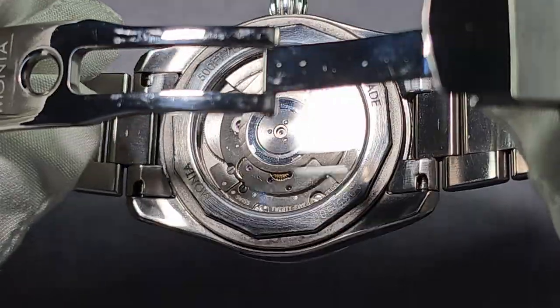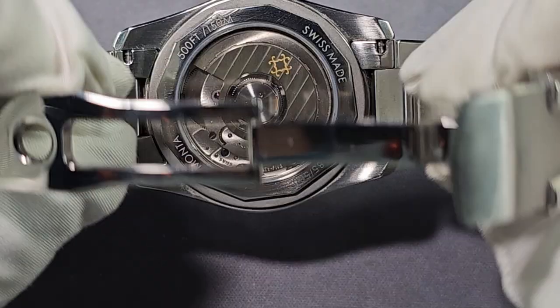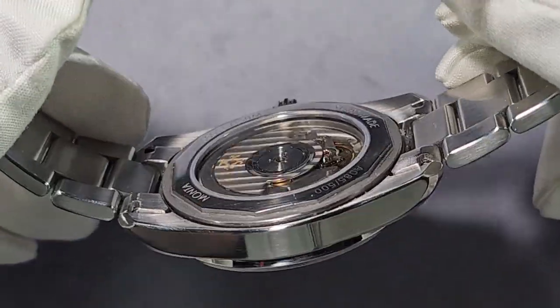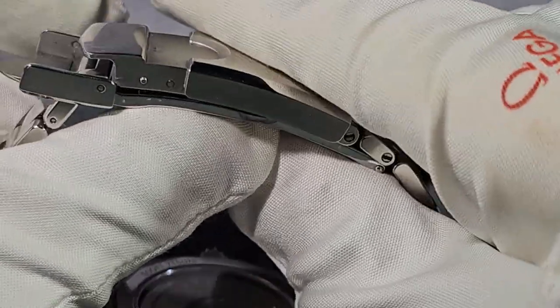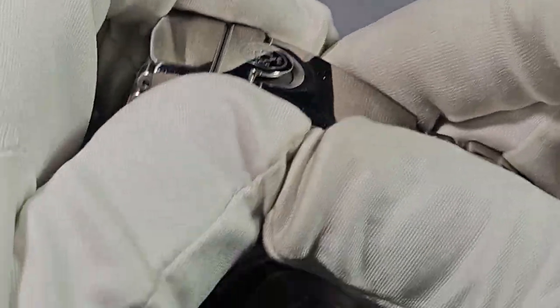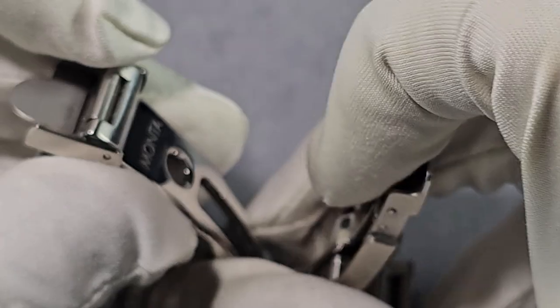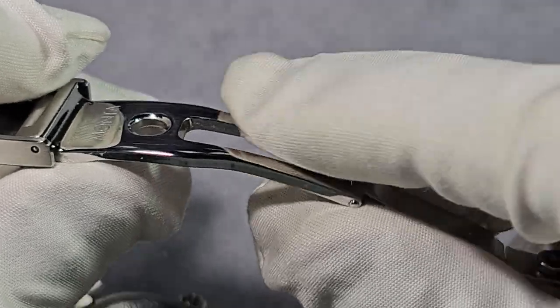There's no drilled lugs or anything like that, but to be honest you don't need it because you'd have to be an idiot to take this bracelet off the watch — it's fantastic and super comfortable. One thing I think they might consider, although it doesn't really affect my wrist — I've heard some feedback saying the clasp was a wee bit shorter, just a wee bit, because on really small wrists it is quite large. It's fine on mine.